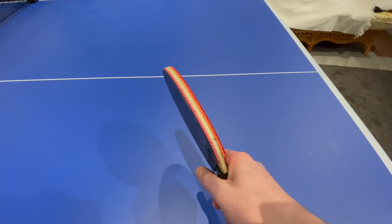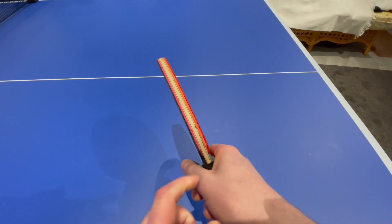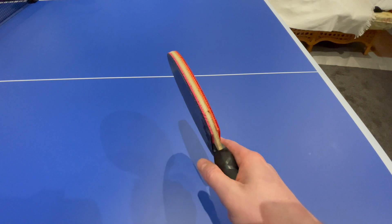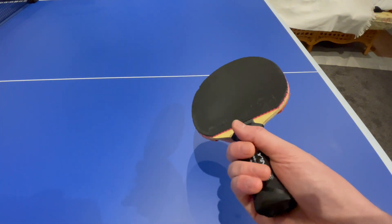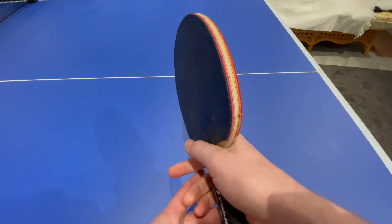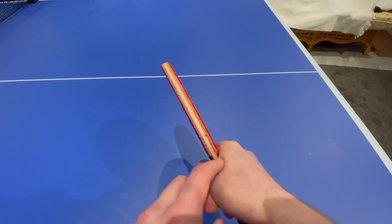There are other videos online, and if I can, I will find them and link them in the description. There's a gentleman who suggests leaving a gap here. Some people hold the bat very low down — it's the same kind of grip, but you have to grip more with the three fingers when it's lower down. I wouldn't recommend this. I also wouldn't recommend those people who strangle the racket really quite high up, having no gap here whatsoever.